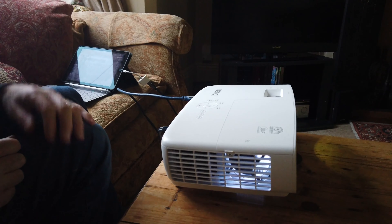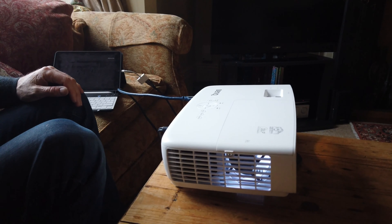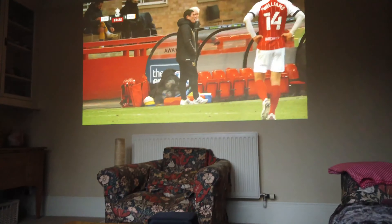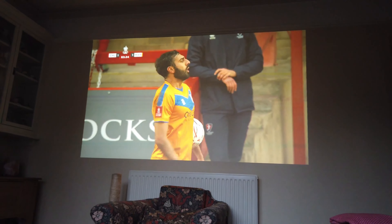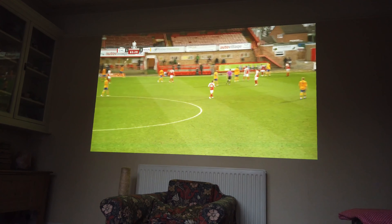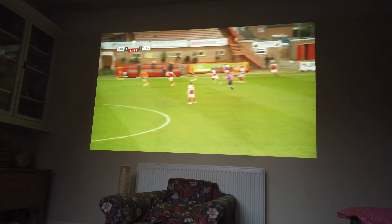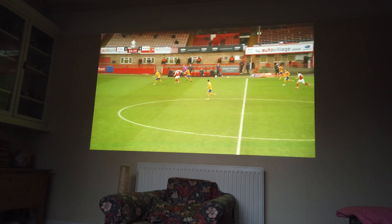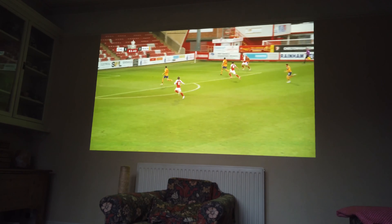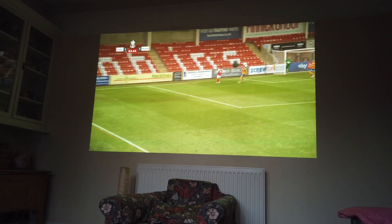So again, that's via the iPad. And the quality — really damn good. Even in daylight. It's probably 10 minutes to go including any added time — maybe extra time as well.